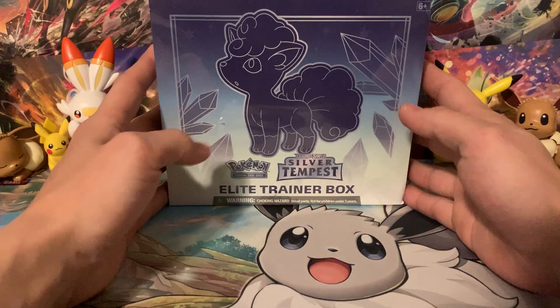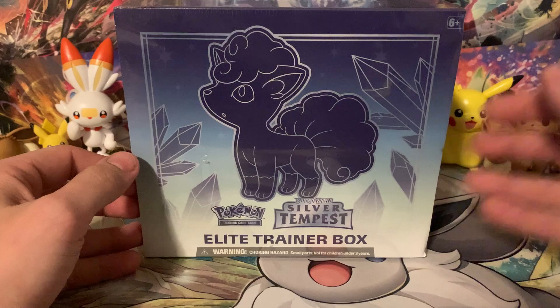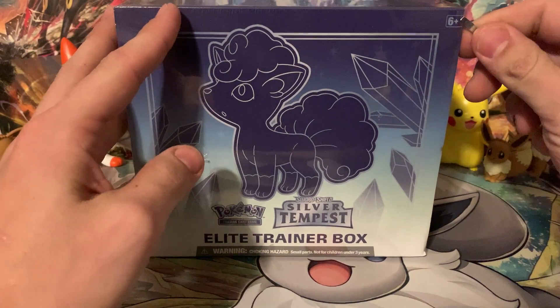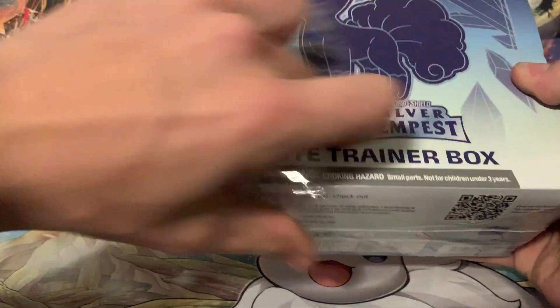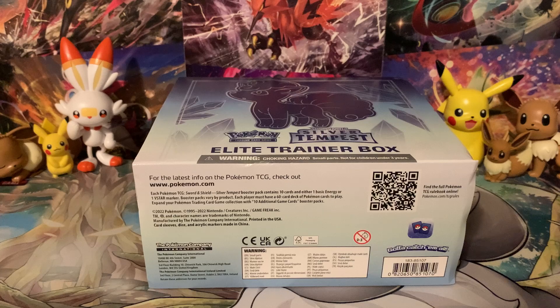Alright you guys, today we're opening a Silver Tempest Elite Trainer box and we're searching for Trainer Gallery cards. Now there are a few Trainer Galleries from Silver Tempest that I have not gotten yet — the Brakeson cards, the one with the Trainer in the artwork. I always forget the Trainer in that artwork but you guys will definitely let me know in the comments. Let's go ahead and dig into this Elite Trainer box.